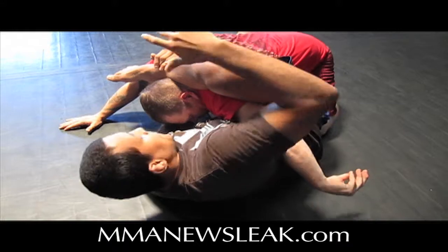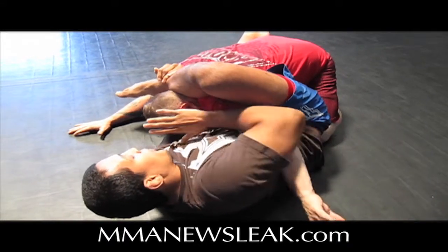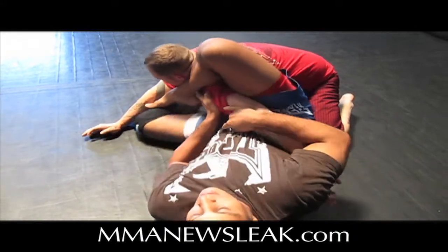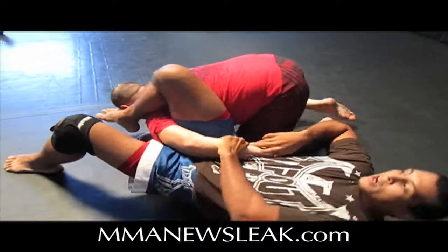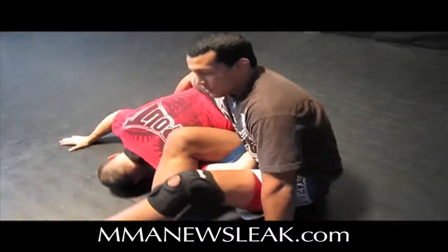From here, I'm still going to keep that pressure on my elbow. Now I'm going to start to push his head away, bring my leg all the way over his head and shoulder. Then all I have to do is scoot out, go flat on my back, and contour his hip with my right hand and sit all the way up.